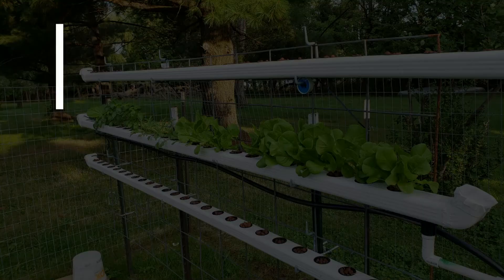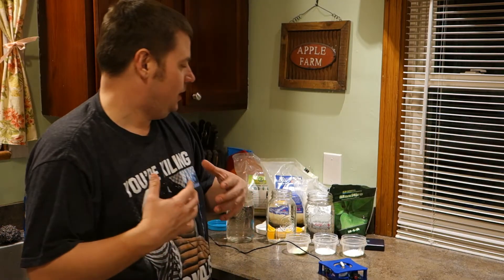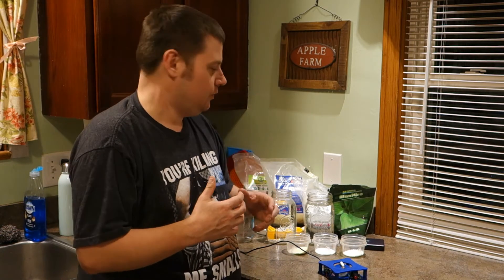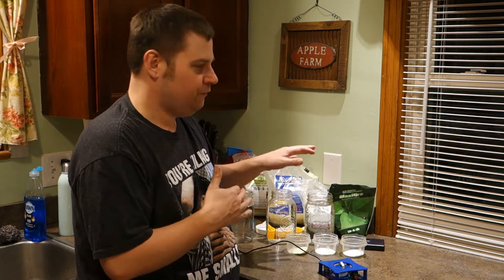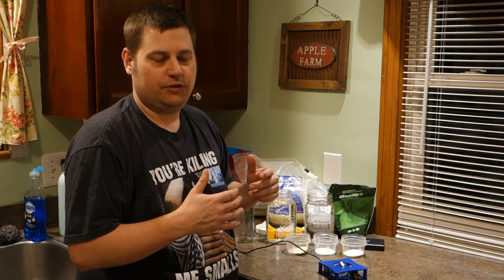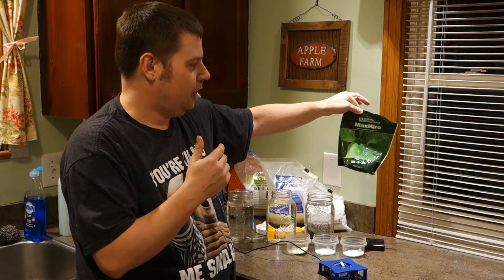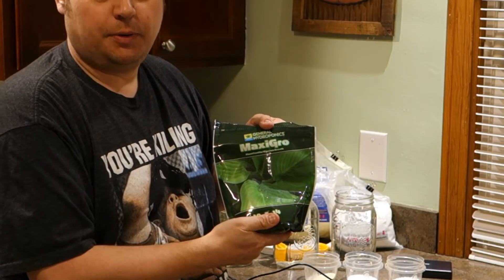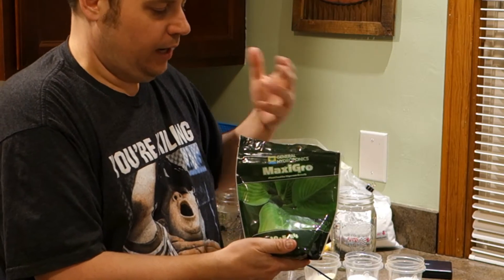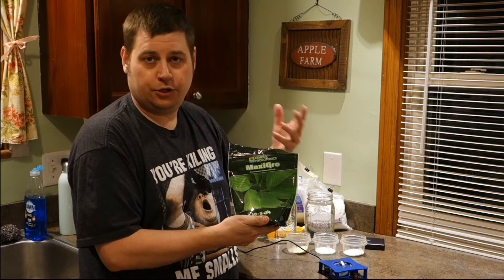Today I'm going to show you how I mix my hydroponic fertilizer. I use a three-part hydroponic fertilizer, though sometimes I use a one-part. The different fertilizers you'll see me use throughout the seasons are going to be either Maxi Grow or Maxi Bloom. This is really nice if you're getting started with hydroponic gardening because you just have to measure it, mix it in your water, and you're good to go.